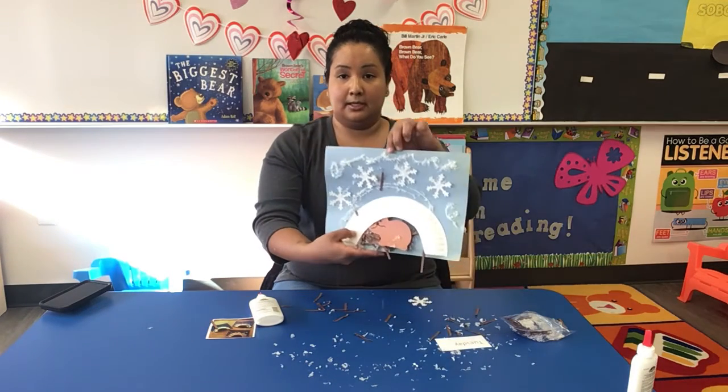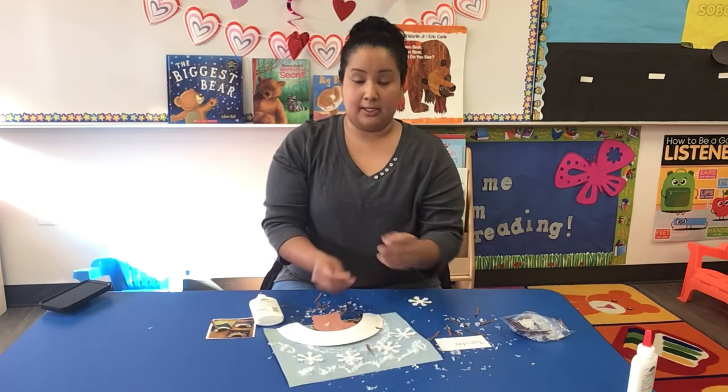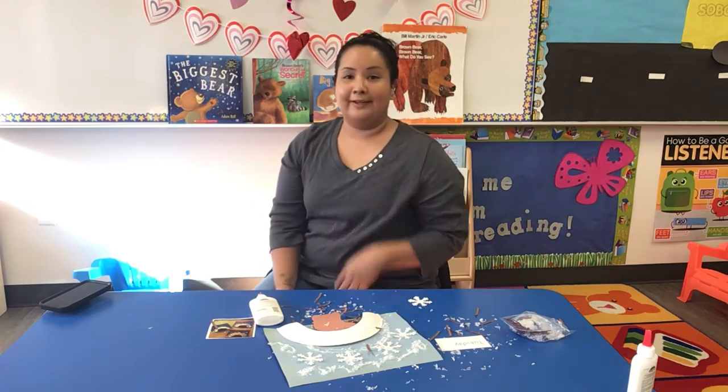There's my bear in the den. Make sure you put your name on it and you can keep it, my friends. It's your art. You guys have a good day. We'll see you next week. Bye.